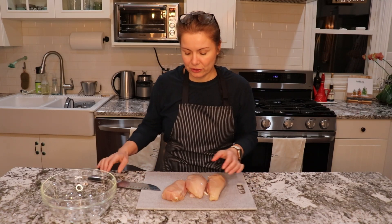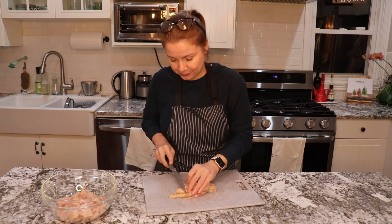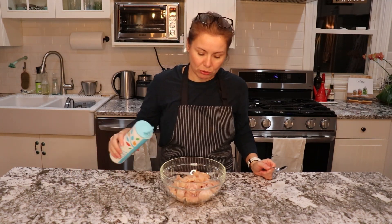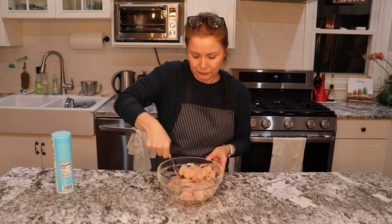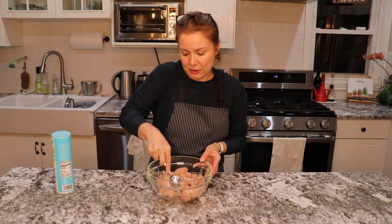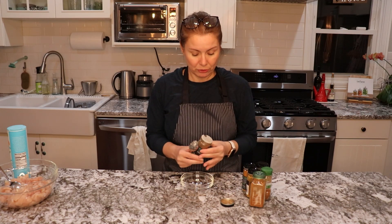I start by cutting the chicken into cubes. I put the chicken into a bowl and will add salt. I will now prepare the marinating mix. For the seasoning, I have several herbs here that are good for Indian cuisine.